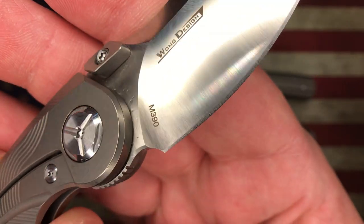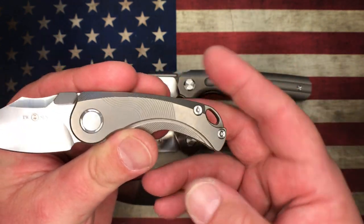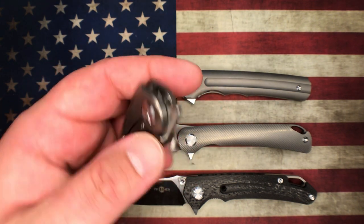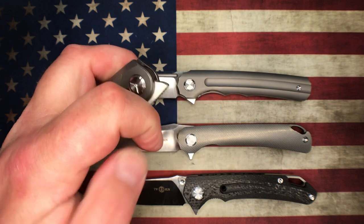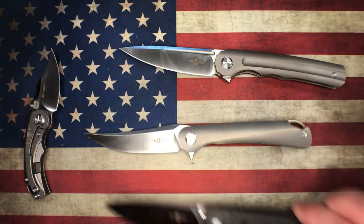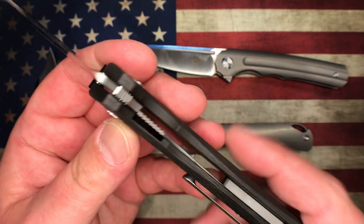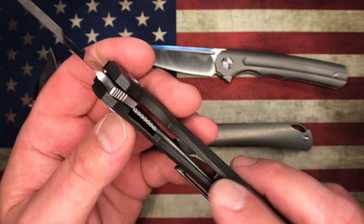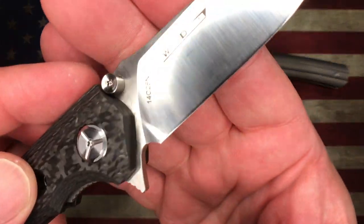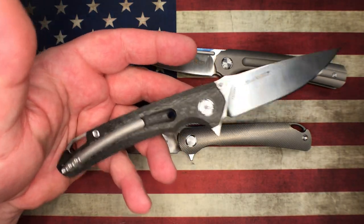On the TS-89 you're rocking M390 blade steel, it is a titanium frame lock, pretty standard hardware, and this one is a front flipper or thumb stud deployment — it's a snappy little guy. The TS-182 is a full carbon fiber knife with a liner lock, titanium liner, titanium backspacer and milled pocket clip. This one has 14C28N blade steel, though they also made this exact same knife in M390.